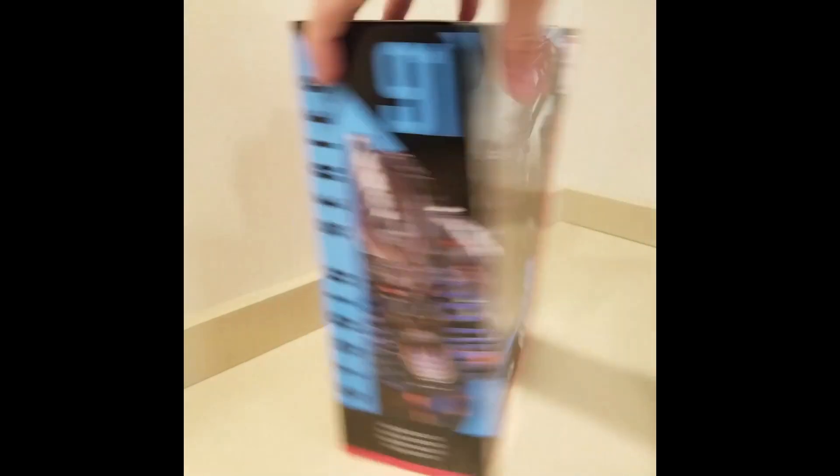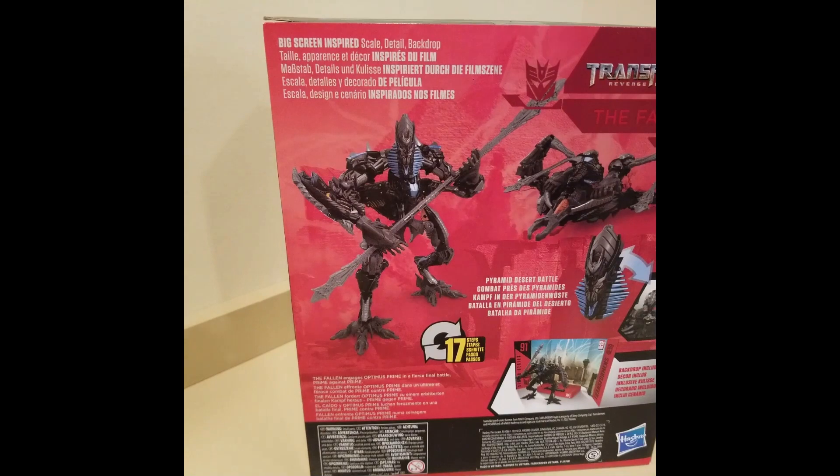Then we have Leader Class The Fallen. I can't wait for this guy — he's amazing.